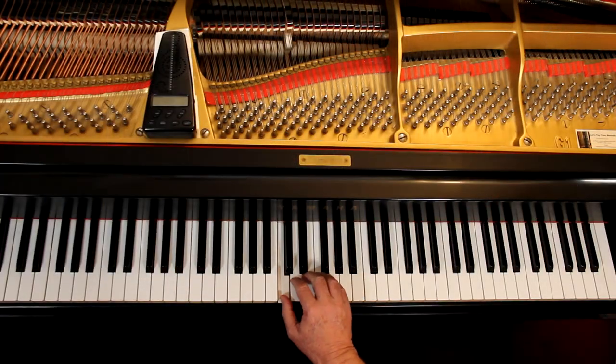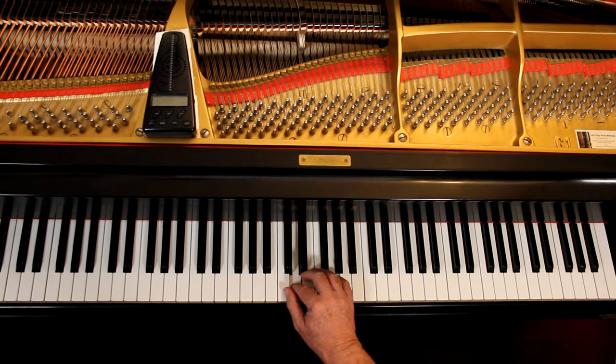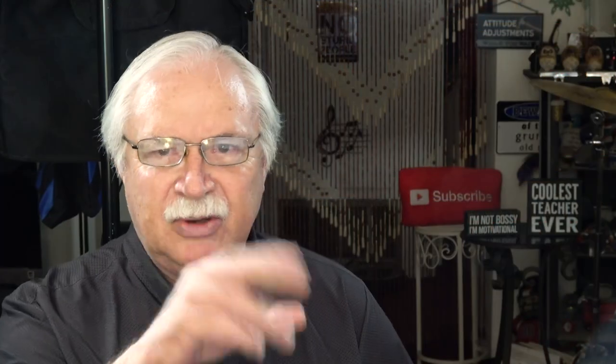Right hand: you're starting with your thumb on middle C. Put your hand here and it's just here — one, two. The second line is similar to that and you can figure that out.